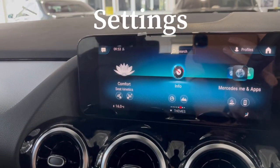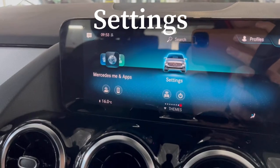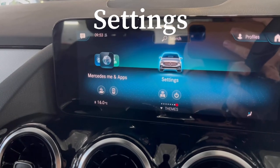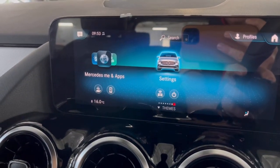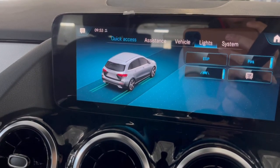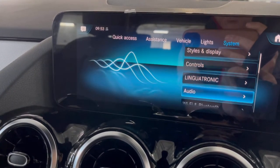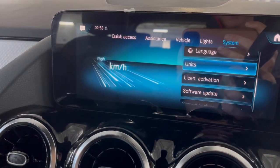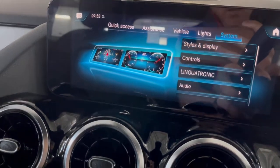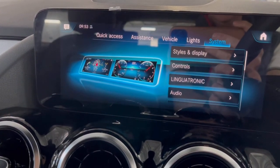There are extensive settings you can explore in the car. I'll set the car up with a fairly vanilla basic setup which you'll probably find suits all your needs. If you want to delve deeper, go to Settings where you can adjust assistance settings and light settings. Under System there's even more information to adjust. If you need help with any of these, please let me know.